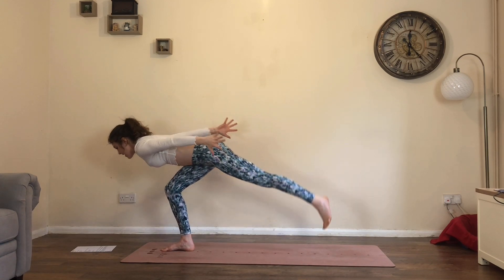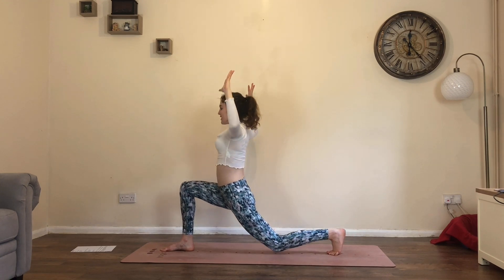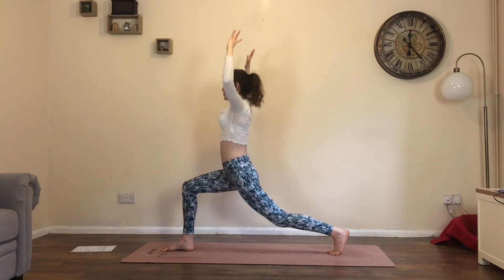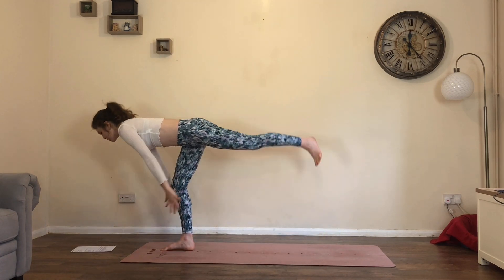Inhale, step back, reach the arms up into high lunge. Exhale, bend the knee, cactus the elbows. Inhale, straighten the legs, reach up. Exhale, warrior three — launch forwards.